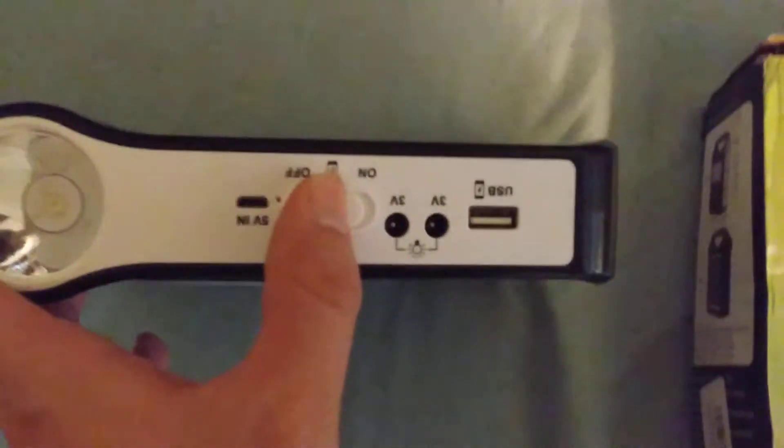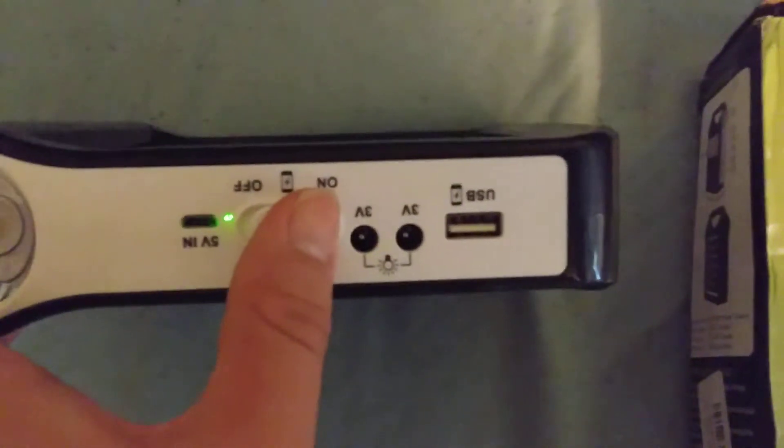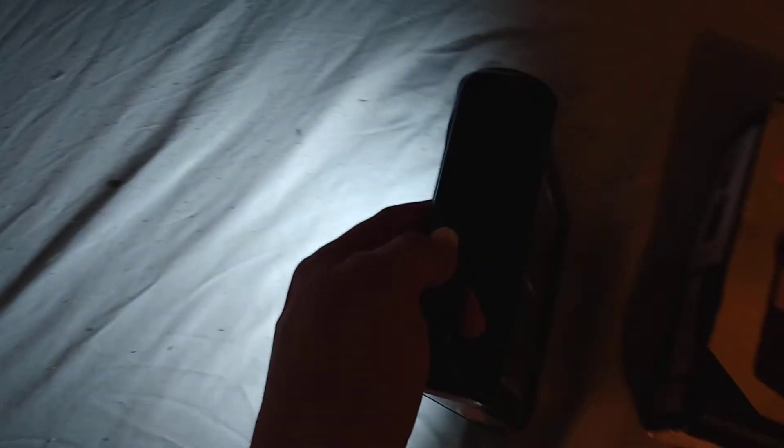This is when it switches on — it'll turn green whenever you turn it on, and also will turn red whenever it gets solar charging. To note, this thing is bright because it's had enough power for a while.